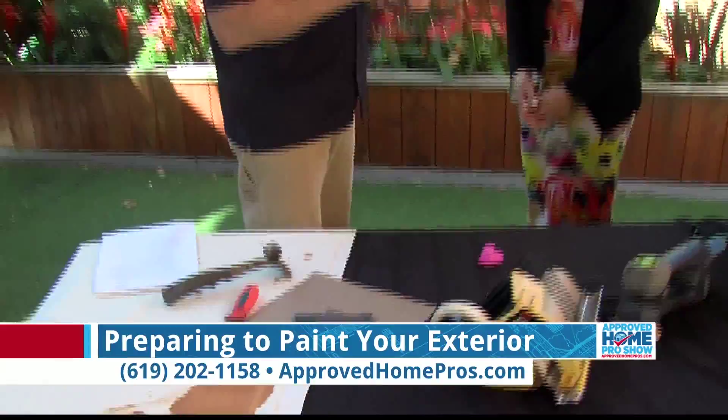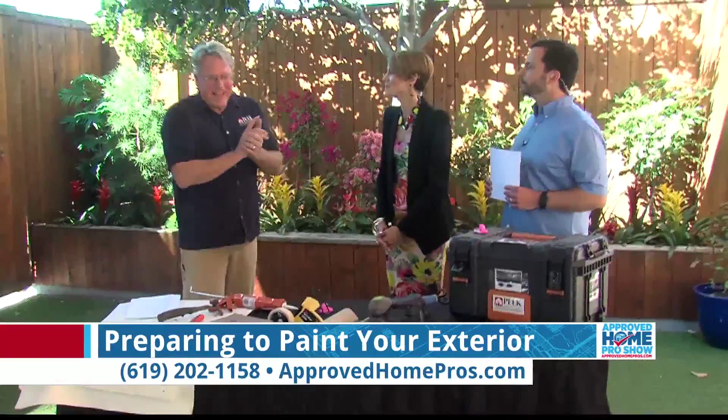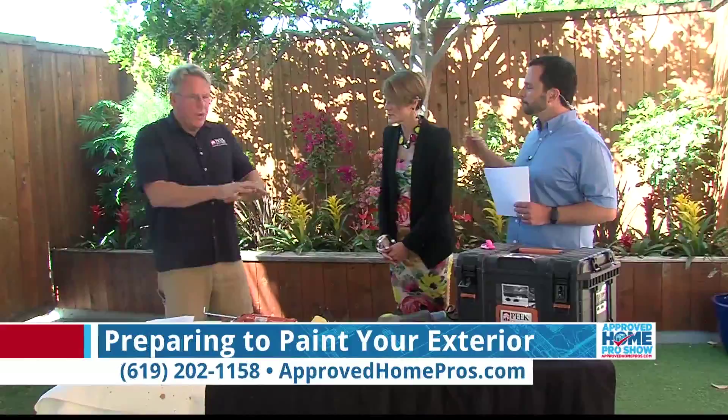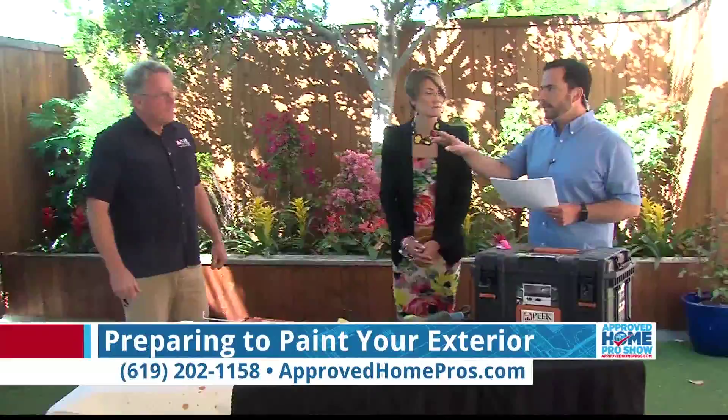We've got sandpaper to sand the edges and caulking for the corners. It looks like you have a lot of things here. So what about when you're on a job for a week or so — where do all these things go? On the job site we set up a shop area, put down plastic, and put down a tarp and a table just like this so we can lay our tools out neatly with supplies underneath.